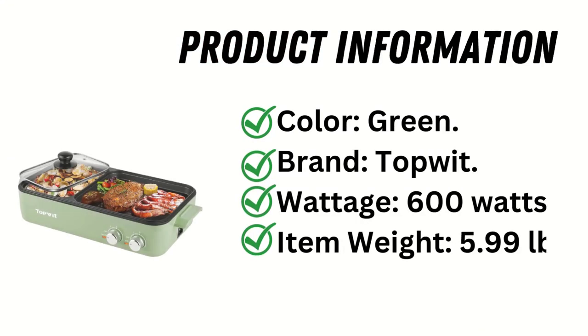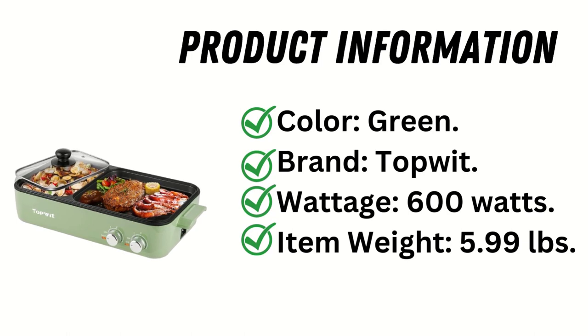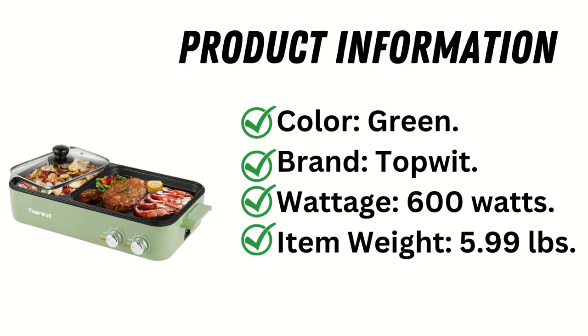Product Information: Color — Green. Brand — Top-Wit. Wattage — 600 Watts. Item Weight — 5.99 pounds.